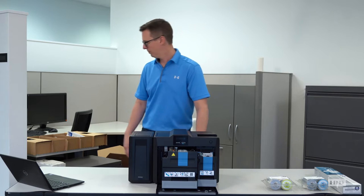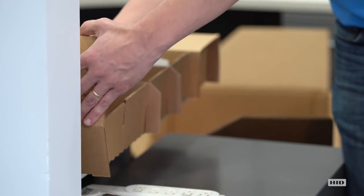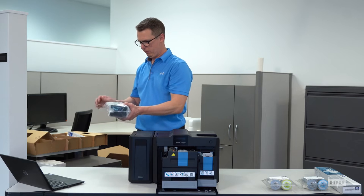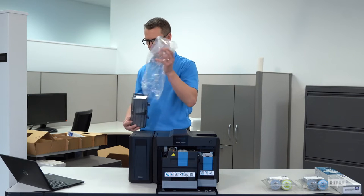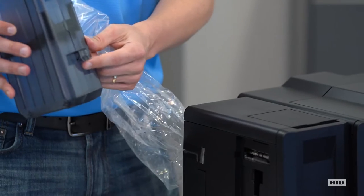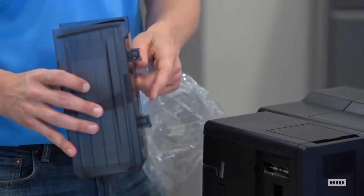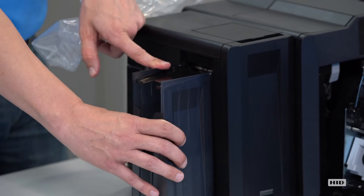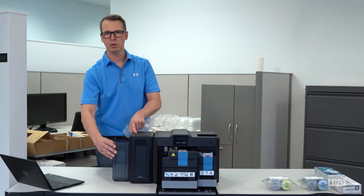We're going to attach the output hopper. Inside your accessory tray, the output hopper is pre-bagged for protection. It'll slide right out the bottom. There are some clips here that are directionally oriented, and you can tell when you put it up to the printer — it locks into place. You can hear that click, and you know it's solidly located.